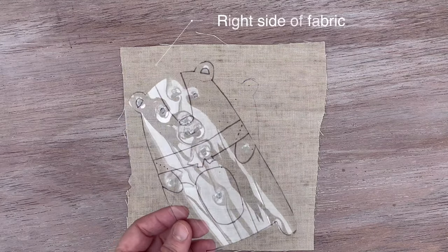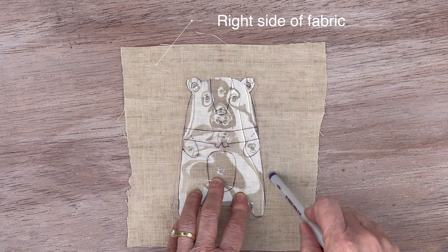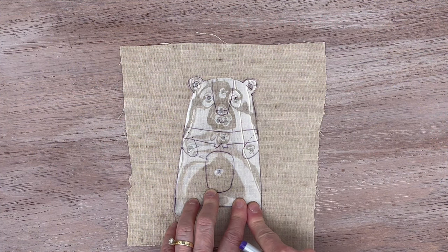You'll take your template plastic right side up — if this had a right and wrong side — you're going to draw all the way around and put your registration marks.